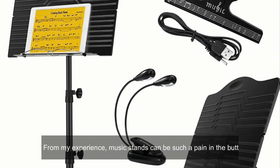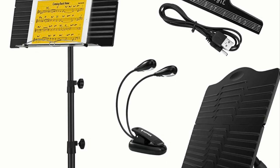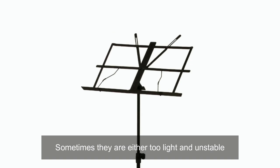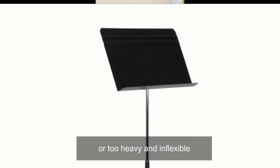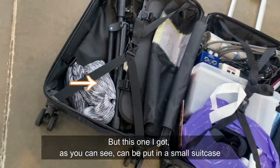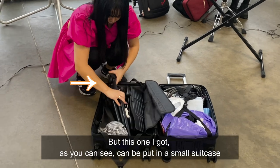From my experience, music stands can be such a pain in the butt. Sometimes they are either too light and unstable or too heavy and inflexible. But this one I got, as you can see, can be put in a small suitcase.